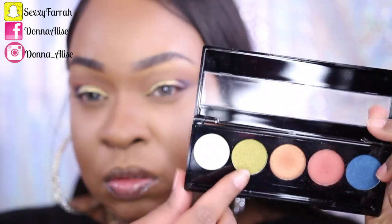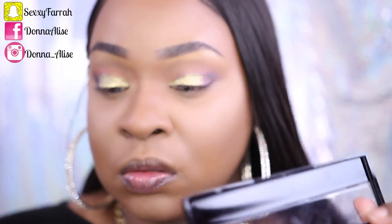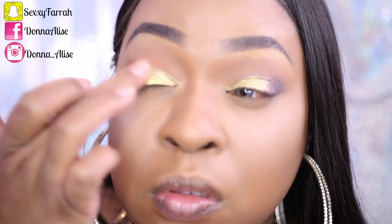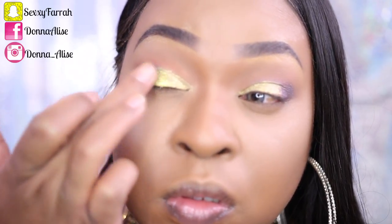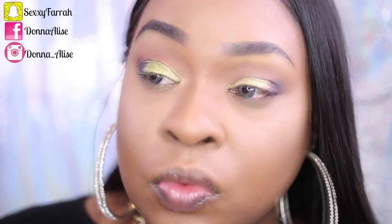Remember when I told you these shades are so buttery? They're so buttery that you can use your fingers. I'm using my finger to apply the green eyeshadow to my lid. I'm so impressed with this palette — I think I'm going to go back and get some more because it's a really, really nice palette, and I was able to achieve a complete eye look just using this palette alone.